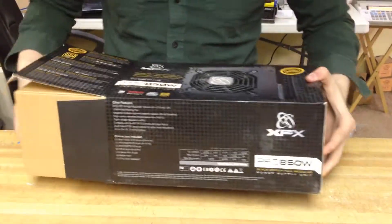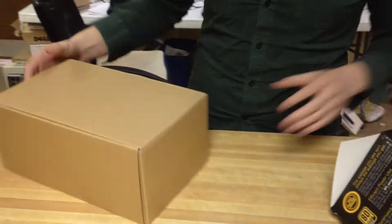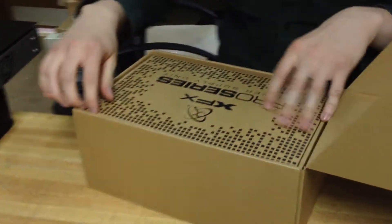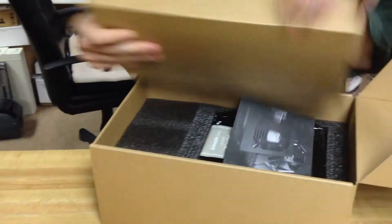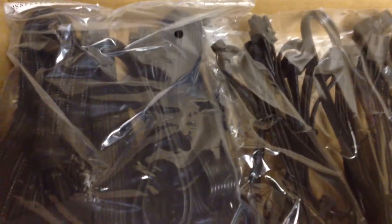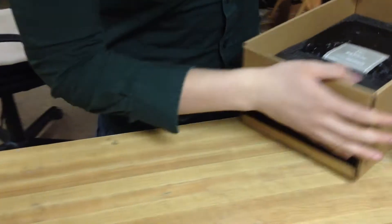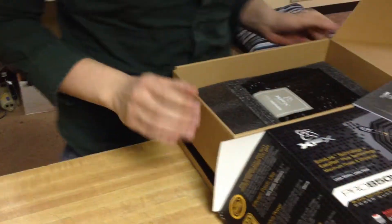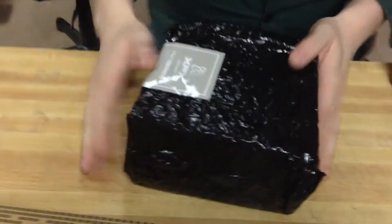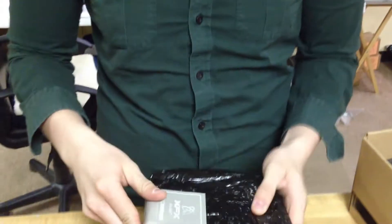Let's see how many we got in here — nice little box full of cords I'm guessing. Alright, we got plenty of connectors, all the goodies, hopefully because I do need 4 PCI connectors to hook up my graphics cards. Pretty big, and it has some nice weight to it, so that's good.